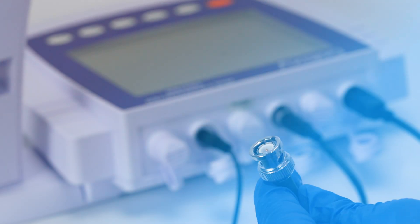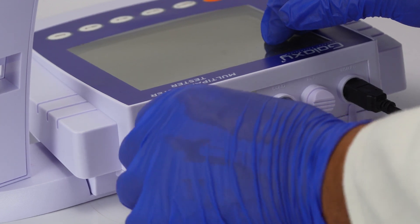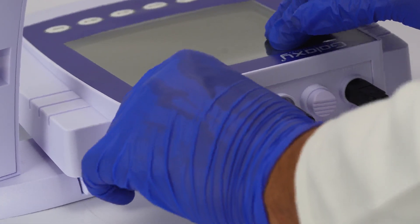Connect the pH, ORP, or ion selective electrode to the socket labeled PHISE.